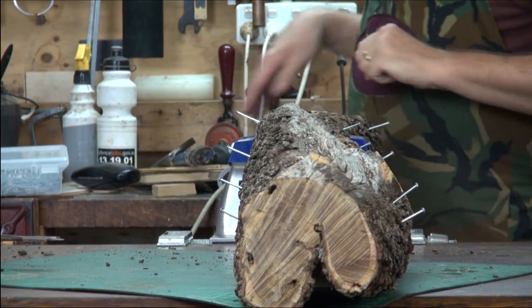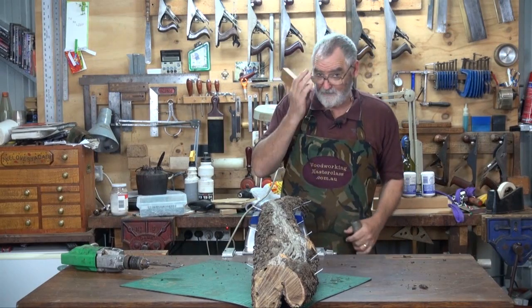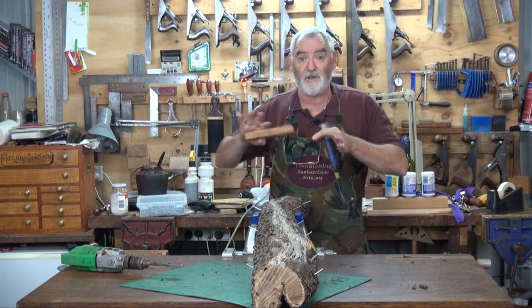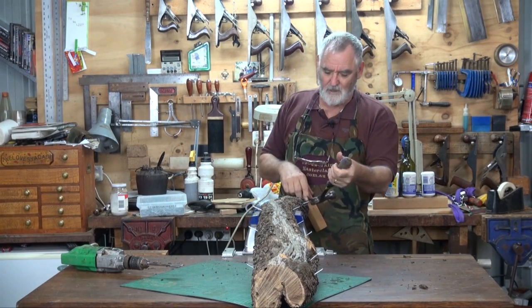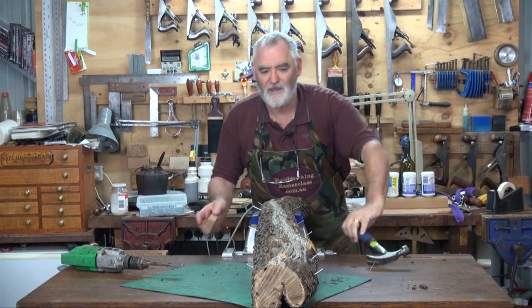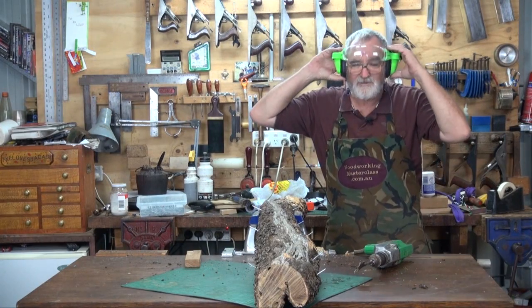Pull the first nail out. It's always handy — if you have to pull nails out, especially in timber work that's going to be seen, use a block of wood. Put the claw under the nail, block of wood under there, and then when you lever it out you don't mark the timber. It's sandalwood, and it smells beautiful.